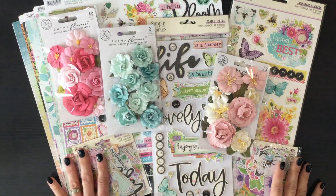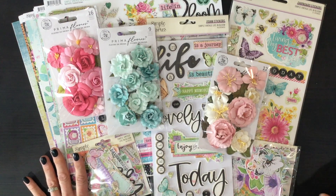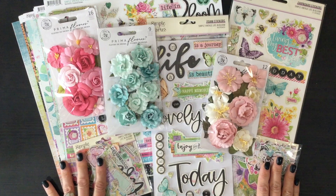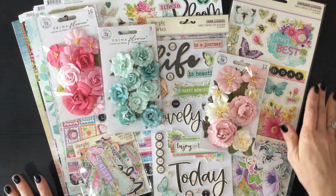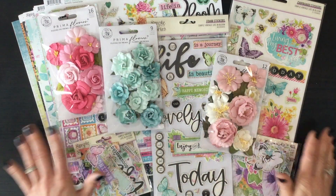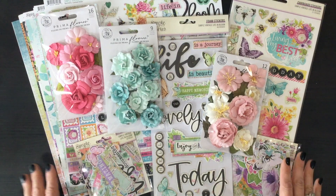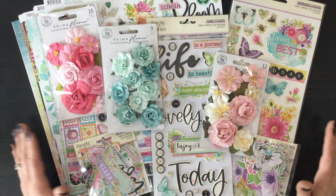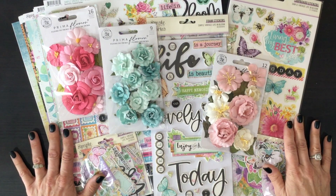And those are everything we received in this month's kit — what a gorgeous kit! I am really looking forward to getting started working on it. I will have images of all the layouts I made at the very end of the video. I found that this collection, Life in Bloom, is very popular and has sold out with many of the vendors I usually buy from. I think it's so nice that we get all of these elements — the papers, the chipboard stickers, the foam stickers, two ephemera packs, plus the flowers — all in one box, and you could just open it up and start creating. I hope you found this video helpful and I hope to see you again on my channel soon — have a fantastic day everybody, bye bye!